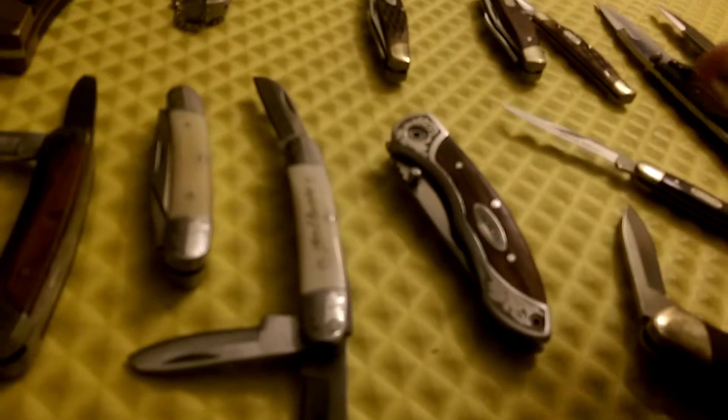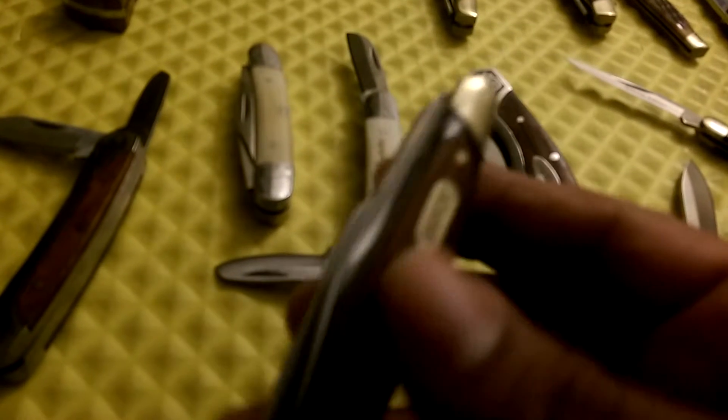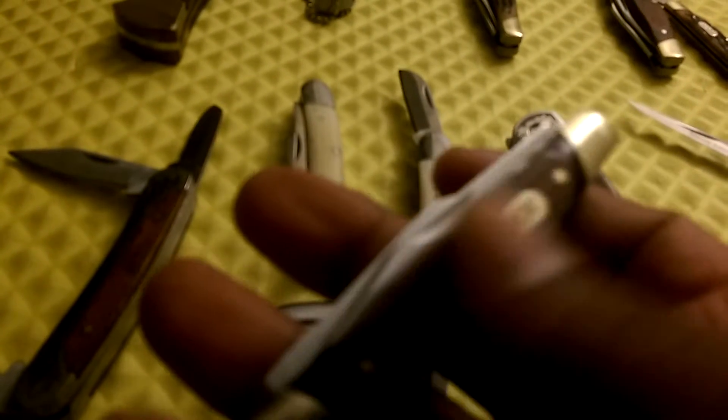Then we got the Stockman style. This is like a mid-sized Stockman. Stockmans usually have three blades, like this one — this is a Stockman that has three blades. This is a Buck Stockman, so it's going to be sharp with that 420C steel, that's what they use. I've got this one here with the wood handle — I like their wood. I don't know if it's the diamond wood, it probably is, but it's good. It's a good fit and finish.